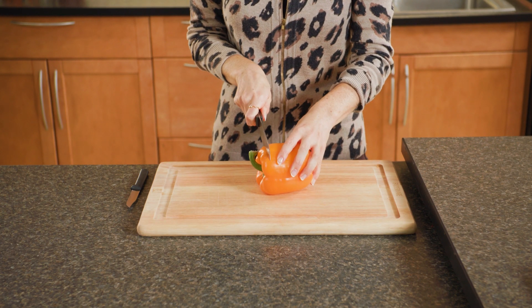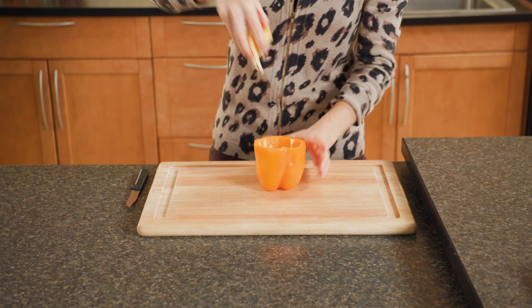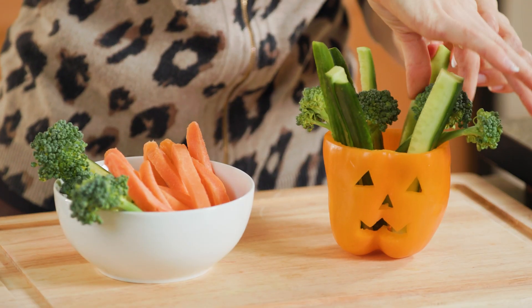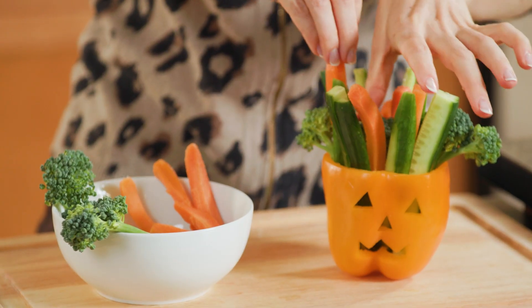For our veggie jack-o-lantern, we're going to cut the top off an orange bell pepper and remove the seeds and membranes. Carve out some eyes and mouth to resemble a jack-o-lantern, then fill with an assortment of raw veggies, like carrot sticks, cucumber slices, and broccoli.